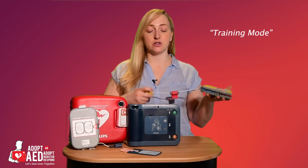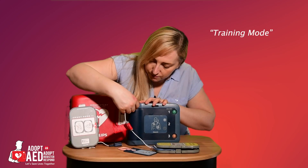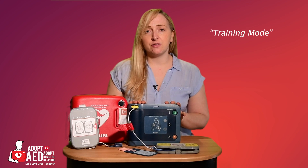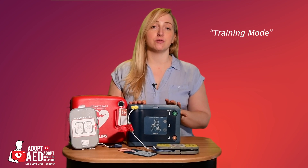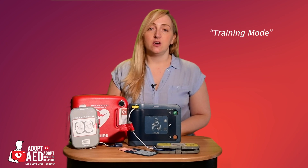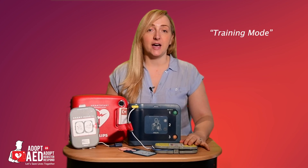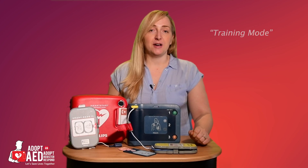There are also training cartridges that can be plugged into the FRX AED to temporarily turn your defibrillator into a training unit. This is excellent for encouraging regular refreshing of skills, and for first-aid businesses, it cuts back on business costs. Once in training mode, the user can use any of the 8 real-world training scripts that are pre-programmed into the pads. This can be used with a training mat or adapters to a mannequin.